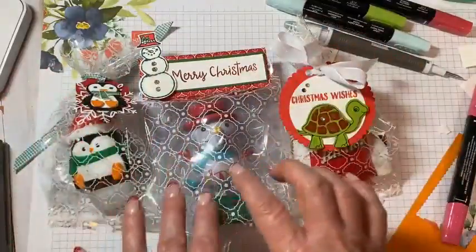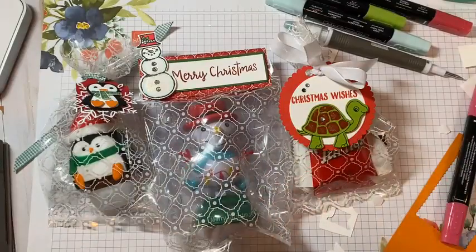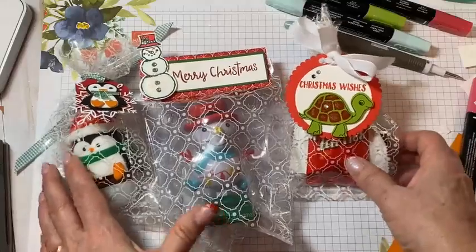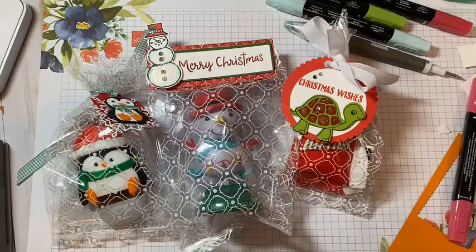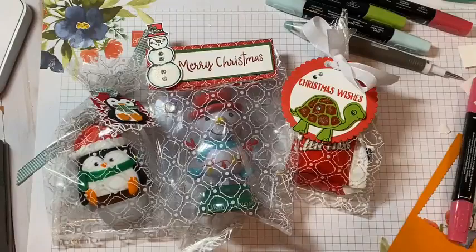Thanks so much for watching me here tonight. I've got things ready to add on to the top of this video to share with you what I used tonight in case you're interested in looking into the products. You guys have a great rest of your Thursday night and weekend, and I'll get back on schedule next week. Take care, everybody. Happy crafting. Bye-bye.